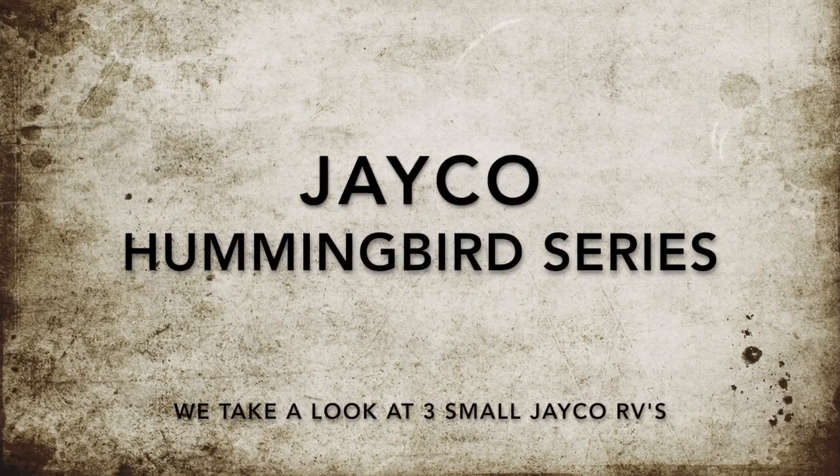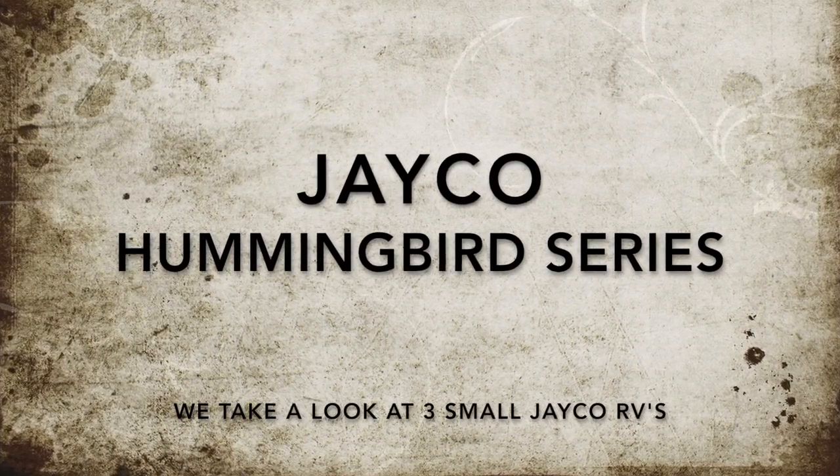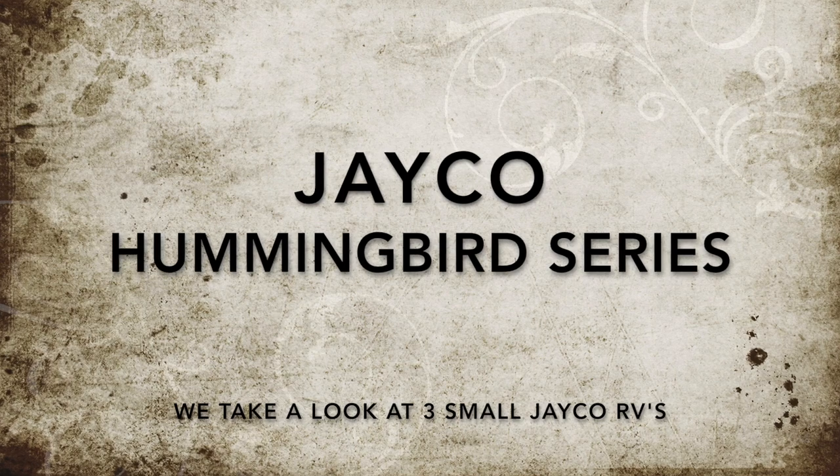Today I'll be reviewing three small trailers from the Jayco Hummingbird series.